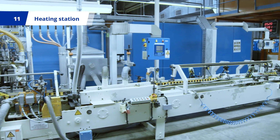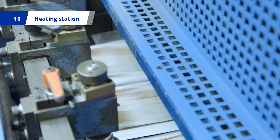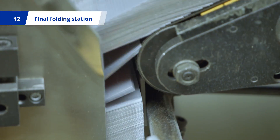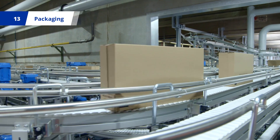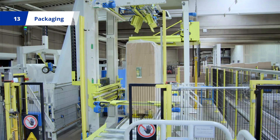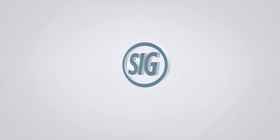At the heating station, the polyethylene is activated for the sealing process, before the blanks are folded into sleeves and sealed at the final folding station. The flat, longitudinally sealed sleeves are then packed into boxes via conveyor belts, and sent out to customers on pallets, ready for filling at one of SIG's filling machines.